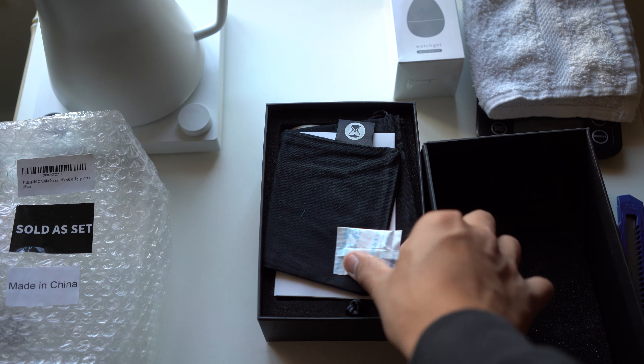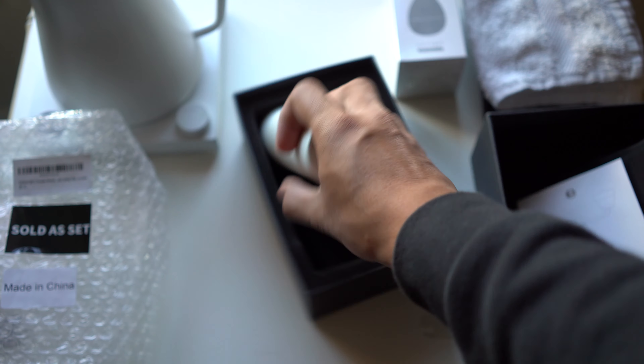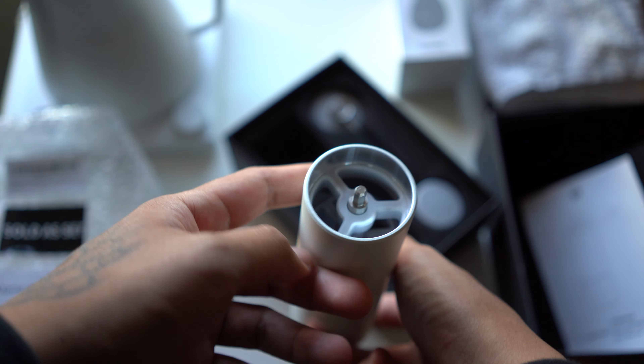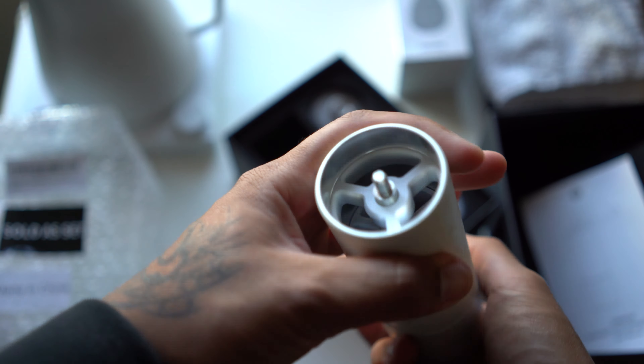I'm the kind of buyer that does a lot of intensive research and comparisons before pulling the trigger, and the Timemore C2 is a grinder that really stood out to me, and I'm here to tell you why. One of the main points when choosing a manual grinder is the price.